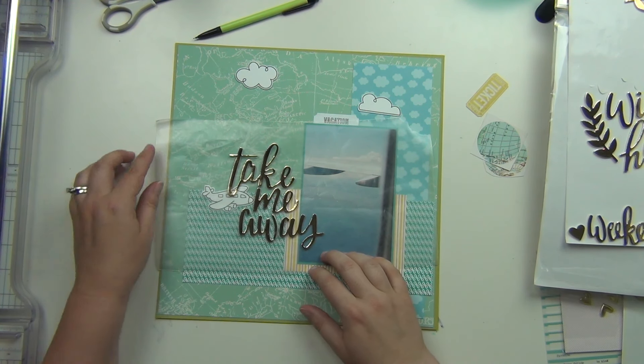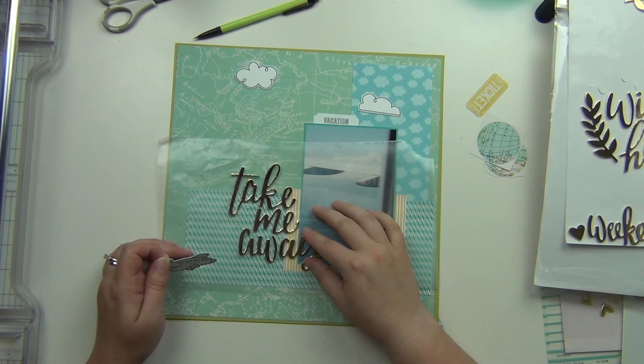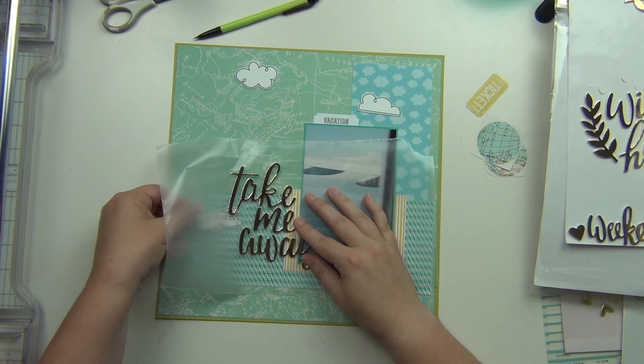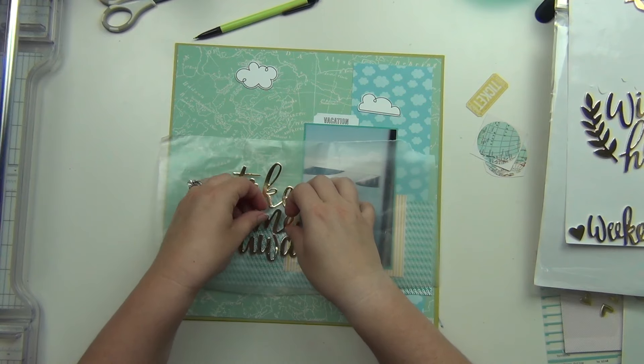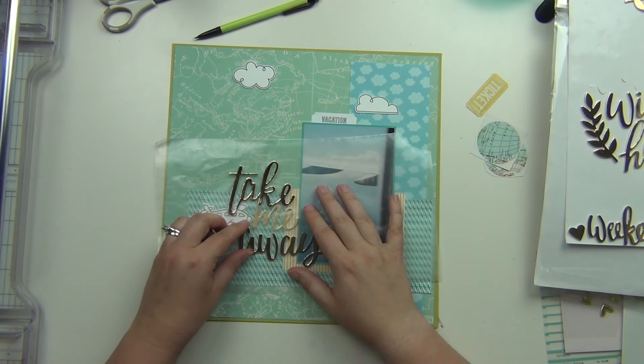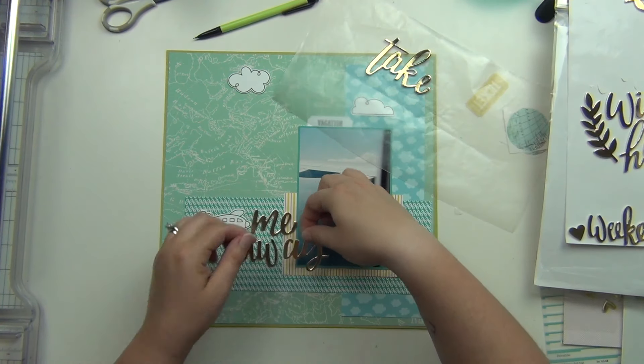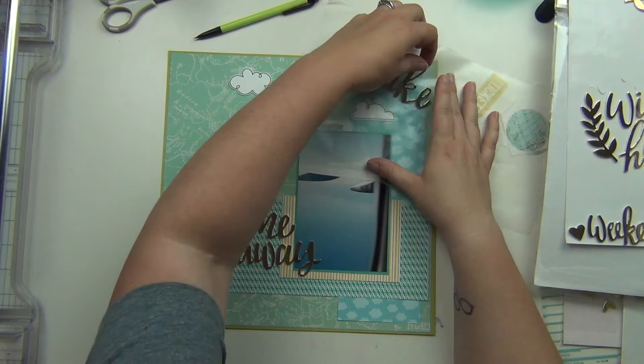I have these gold thickers that say 'take me away' and I knew that was going to be my title. I'm going to layer that along with the airplane, so I'll put the airplane down and then put 'me' right next to it — that's how I want everything to go. The letters are actually going to overlap the picture.